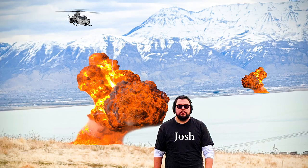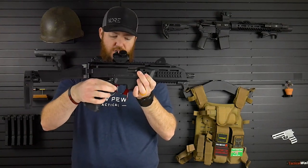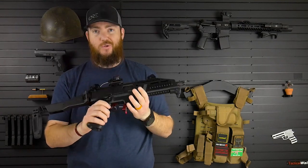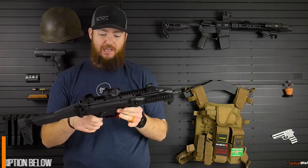So he said, hey, we got some new products out for the CZ Scorpion. Do you want to do a review on them? Give us some honest feedback, let us know how it goes. And I said, well, I'd love to, but I don't have a CZ Scorpion. So I asked my buddy Josh. They said that was fine, so I borrowed Josh's. Thanks, Josh.